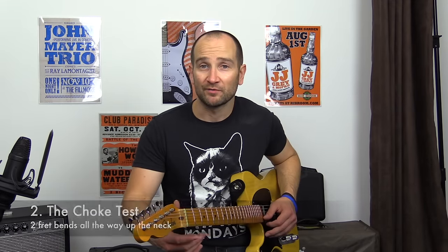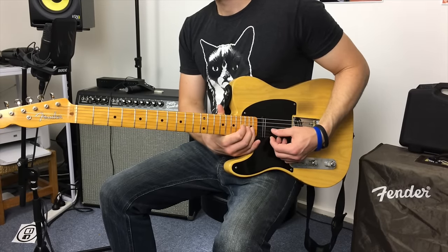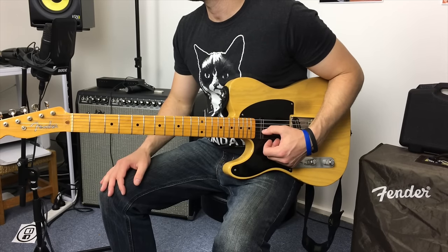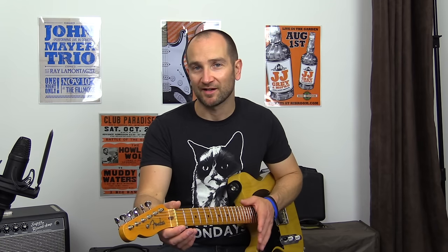Another thing I like to do is see if I can do a two-fret bend on the majority of the strings all the way up the guitar. If it doesn't choke out, do that all the way up on most of the strings from the E to the G, just to make sure there are no definitive dead spots. It could mean the neck's out of alignment with a bow in it, the frets are worn, or the nut's not cut properly. If it plays properly and you can bend all the way up and down, that's generally a really good sign.